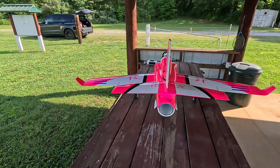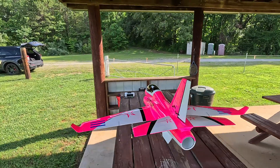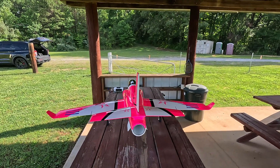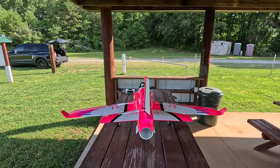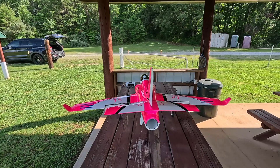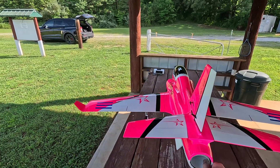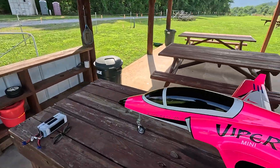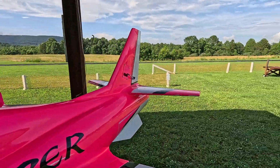Okay, here we are out with the boomerang RC mini Viper. Left, right, up, down, elevator mid-rate. Left, right, landing flaps, take off flaps, flaps zero, break off. Looks like everything's good.